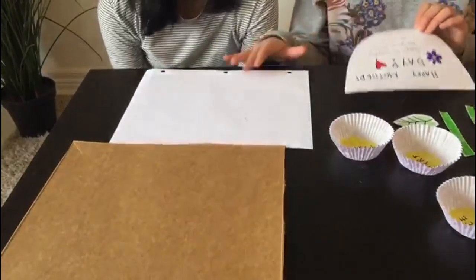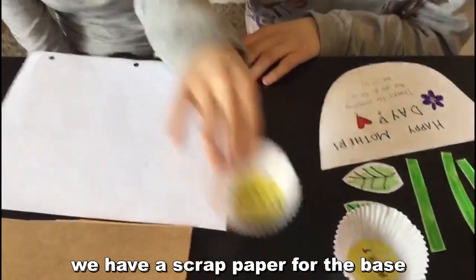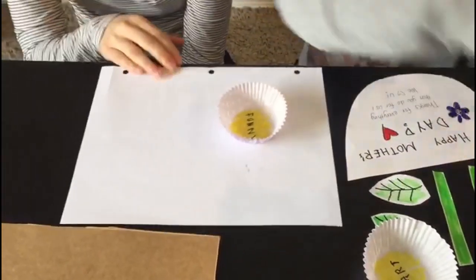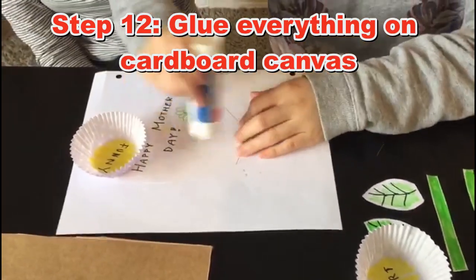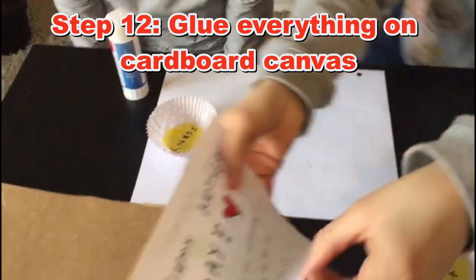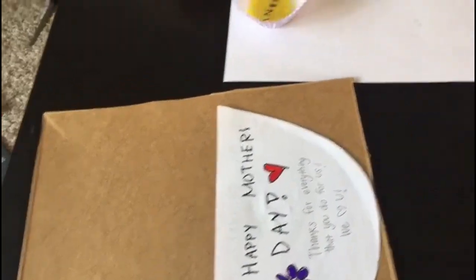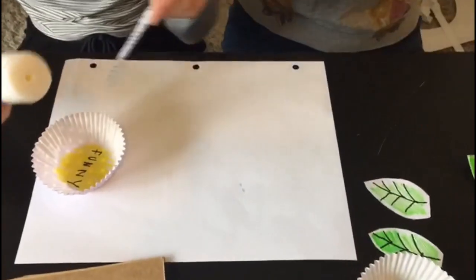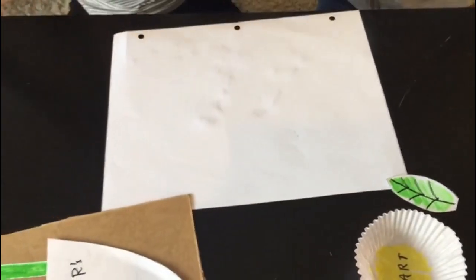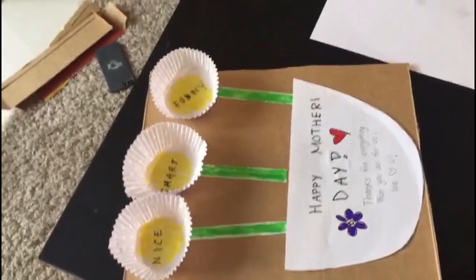So, let's get pasting. We have a blank scrap paper for our base so we don't make a mess — just so we can glue things on without getting glue on the table. Stick the pot on your canvas at the bottom, like so. Beautiful. Then do the same for the stems, and the same for the petals. Then let's put some leaves on.